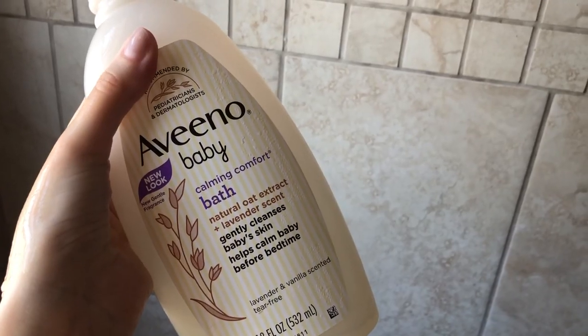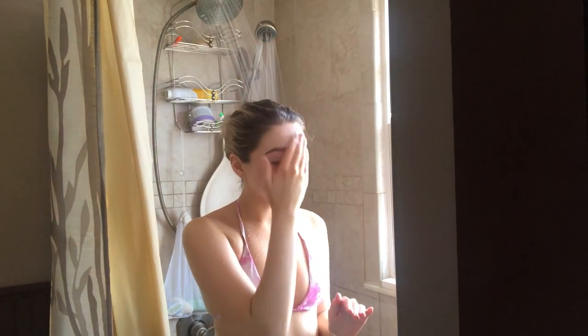So first what I'm going to do is take my Aveeno Baby Wash. This has oat extract and lavender in it. I love washing my face with this. You can also wash your downstairs area with this. It's not over drying and it makes my skin baby smooth.